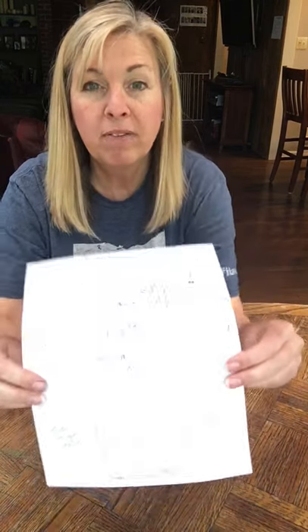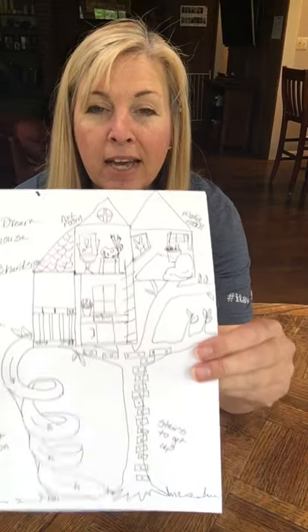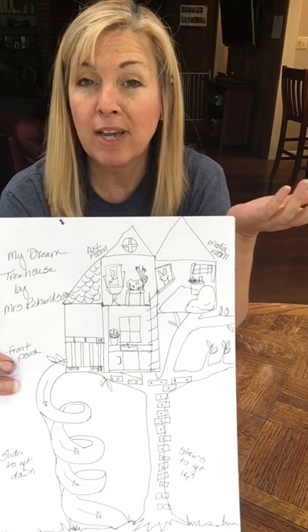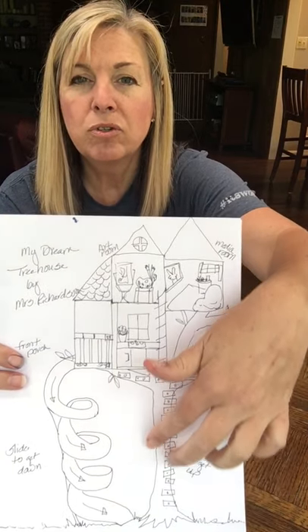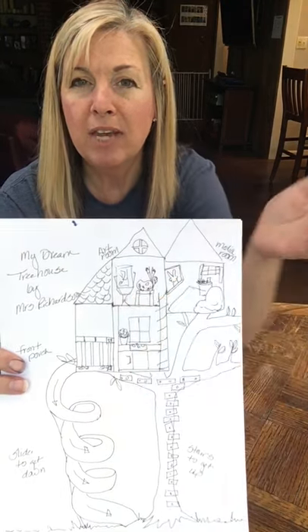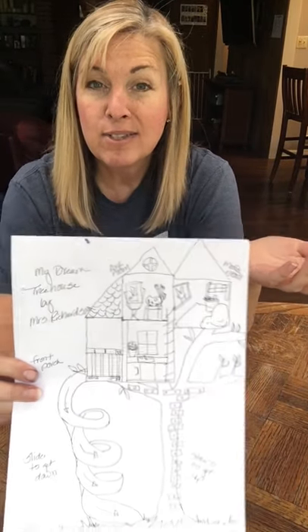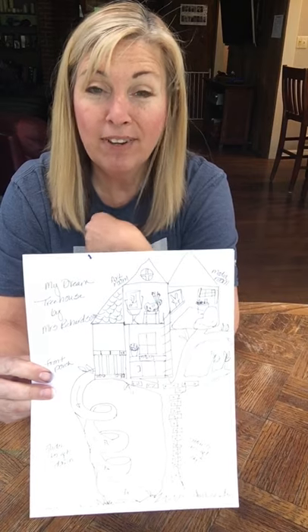What I drew was my very own tree house. I started with the tree trunk so it would look like it's actually a house up in a tree, and I just made two straight lines that branched out like the letter Y. Then I started designing the house that I would love to live in if it could be up in a tree.